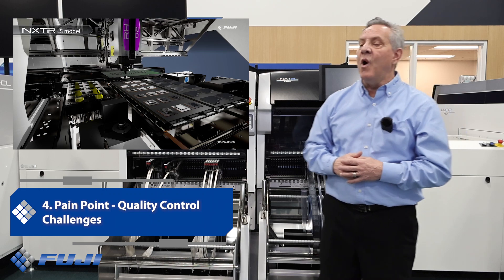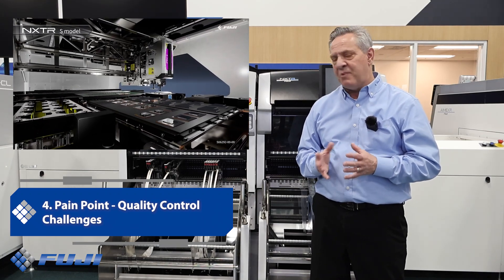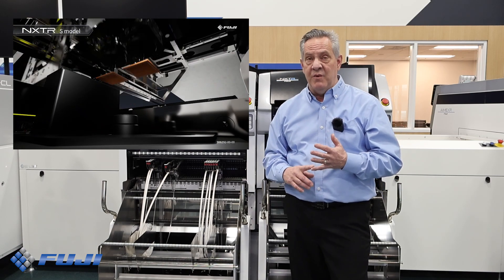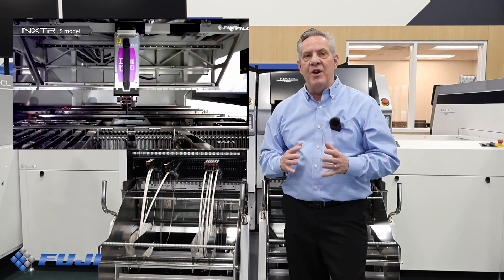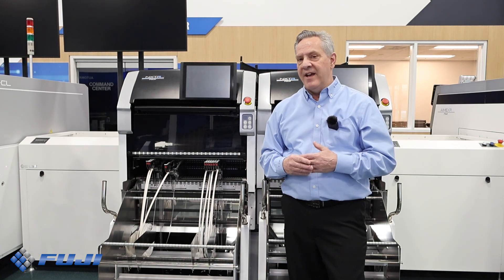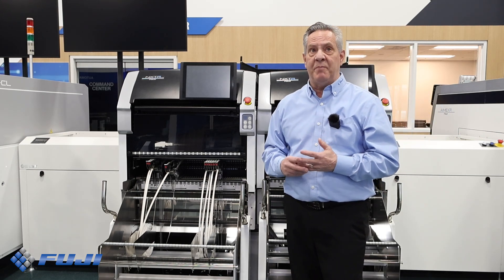Pain point number four: quality control challenges. The challenge is ensuring placement accuracy and reducing defects can be time intensive and prone to human oversight. The NXTR S includes advanced quality assurance systems like our LCR check unit, which can inspect chips for their related value as a go and no-go. We also have a 3D coplanarity check unit which can detect missing bumps or bent leads. As well, every part is inspected with an intelligent part sensor for part height, ensuring the quality of pickup and the quality of placement.